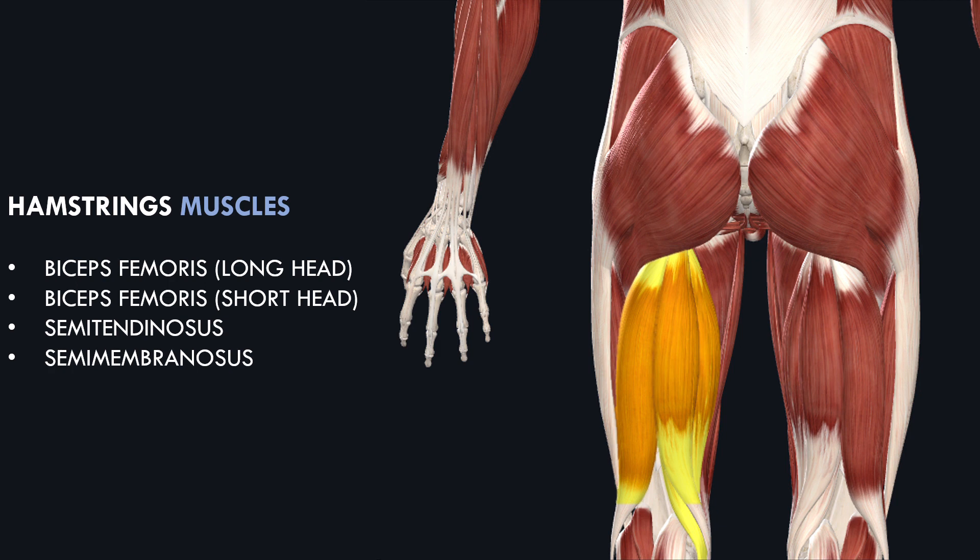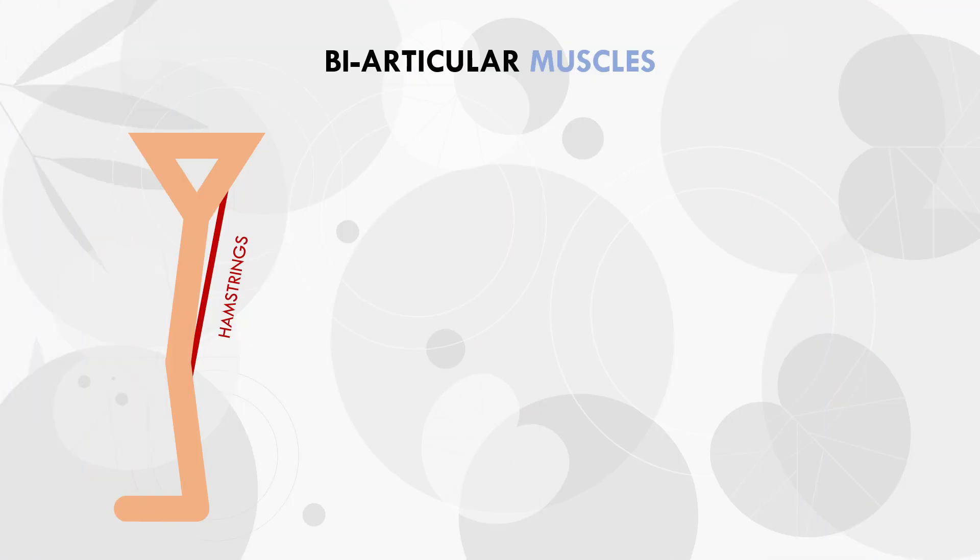So the other three hamstrings muscles originate on the pelvis and insert on either the tibia or fibula. As we can see, they cross both the hip joint and the knee joint, and therefore act to produce movement at both joints. Therefore they are considered biarticular.